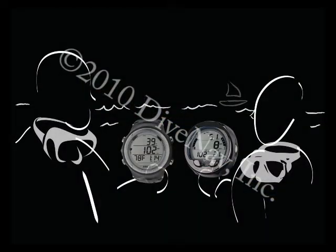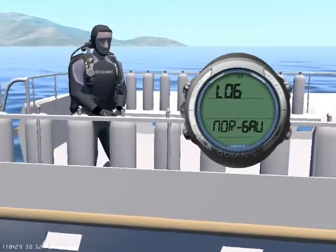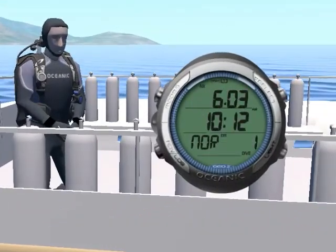Want to compare your dive profile with your buddy? You can do that by accessing the logbook integrated into the GEO 2.0.